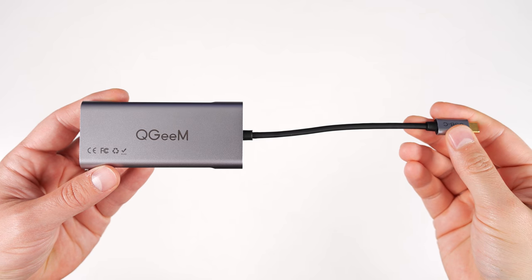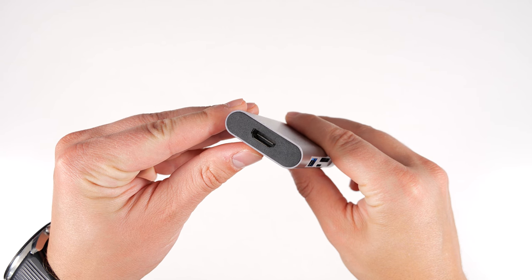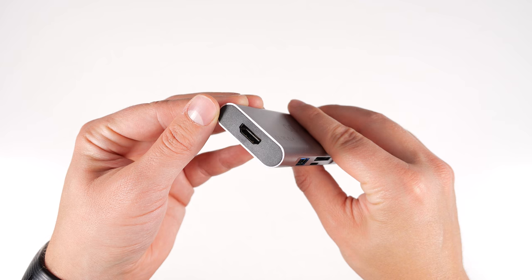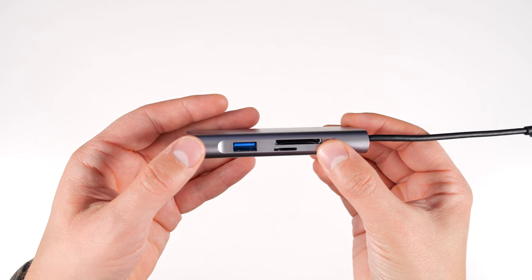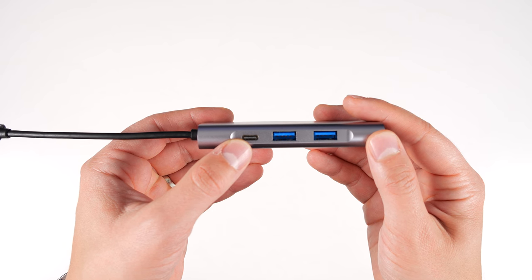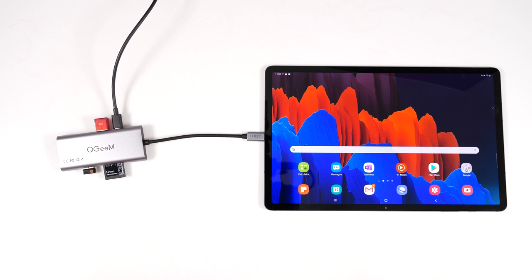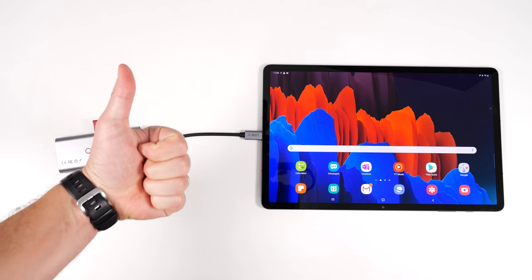Starting with the hub from the beginning of the video — let me show you all the ports. The HDMI pass-through supports 4K at 30 FPS with the Tab S7 or S7 Plus, and 4K at 60 FPS with a compatible laptop. It has full-size SD and micro SD card support, three USB 3.0 ports, and a USB-C power pass-through port that lets you charge your tablet and connect larger peripherals like a Samsung SSD.